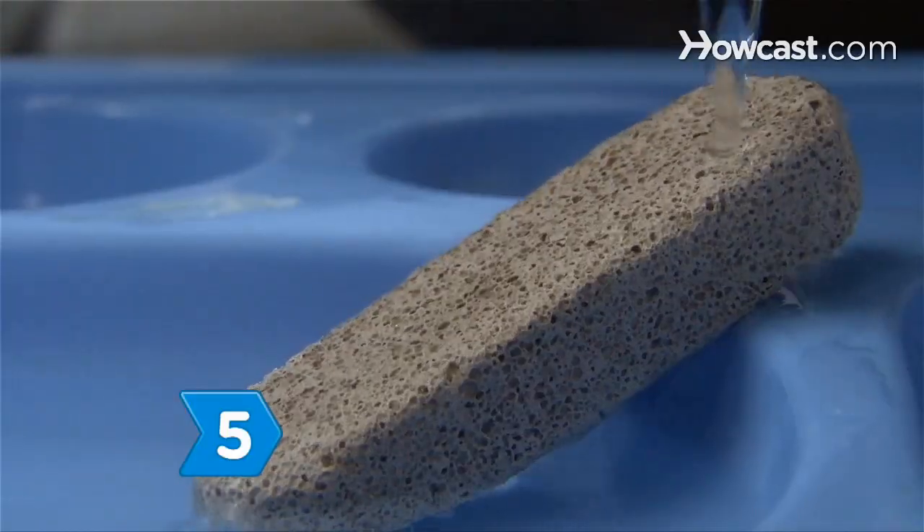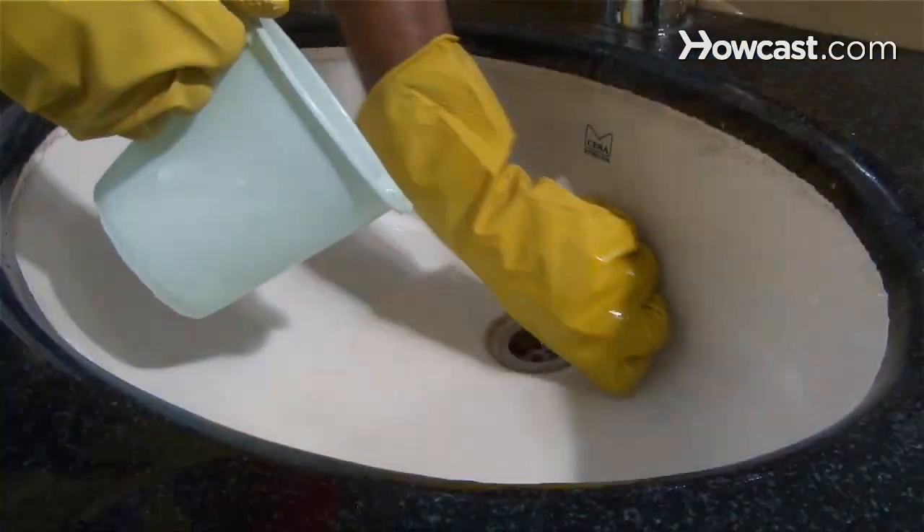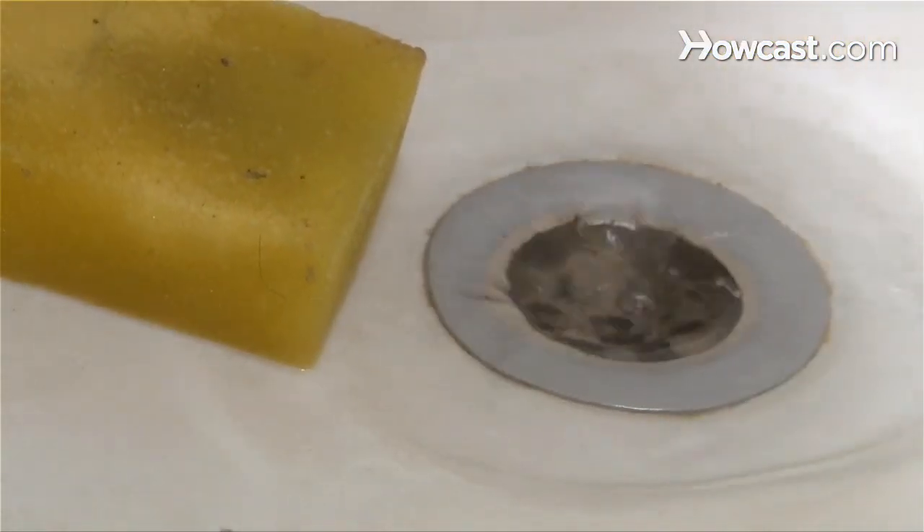Step 5. Run warm water over a pumice stone so that it absorbs some of the water and softens. Then scrub the rust stain with the stone. Use gentle pressure, but be careful not to scratch your sink.